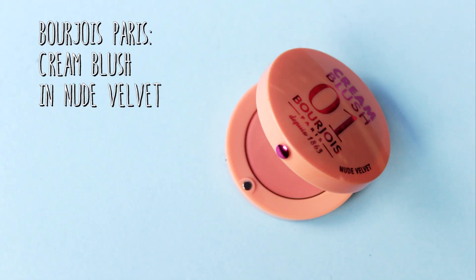Now that all of our powder is done, I am just going to add the slightest bit of this Bourjois cream blusher on top. This is in the shade Nude Velvet, because Kendall doesn't wear that much blusher — especially really colourful blusher. So this is just going to give us a really nice natural glow to the skin as well.